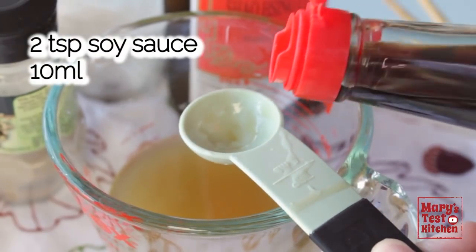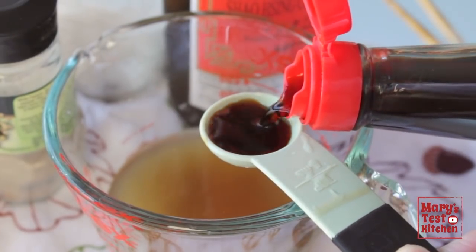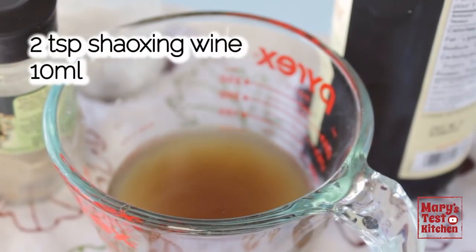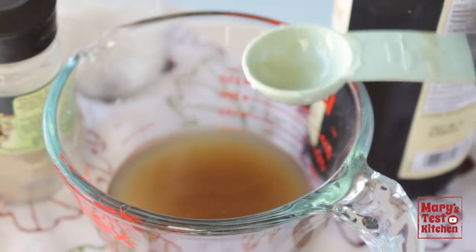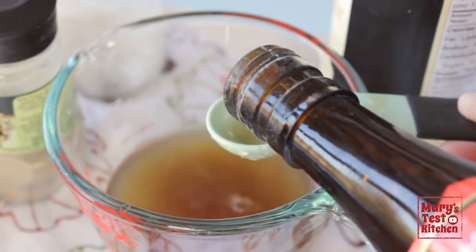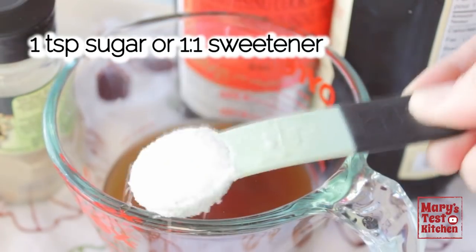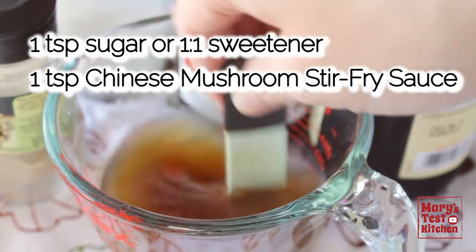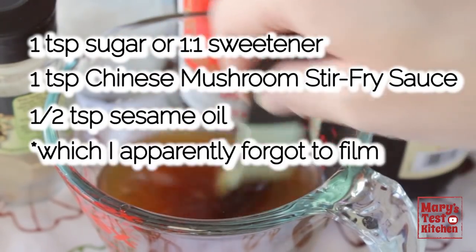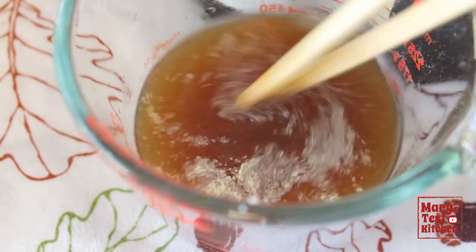Then two teaspoons of regular soy sauce. For my gluten-free friends, choose gluten-free tamari or coconut aminos or something like that. And the same amount of Shaoxing wine. I'm not sure if Shaoxing wine is gluten-free, so if that's a concern, go for sherry instead. And for my alcohol-free peeps, the alcohol content is cooked off and none remains in the final dish, but if you do still want to leave it out, that's okay too — just replace it with a tad more broth. Add sugar or sweetener and a little more mushroom stir-fry sauce, a half teaspoon of sesame oil and a pinch of white pepper. Stir this up and that's it for the sauce.